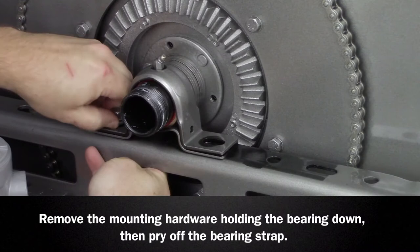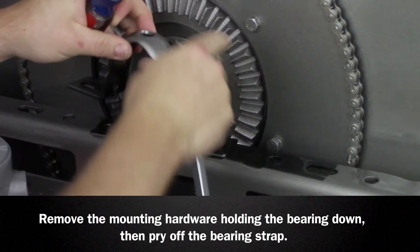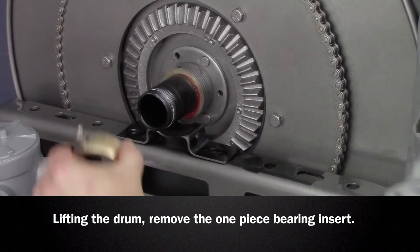Remove the mounting hardware holding the bearing down, then gently pry the bearing strap off using two flathead screwdrivers and set the strap aside. Remove the one-piece bearing insert by lifting the drum of the reel and sliding the bearing off the hub.